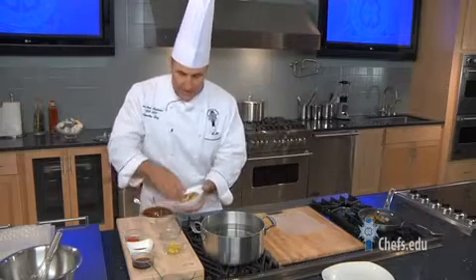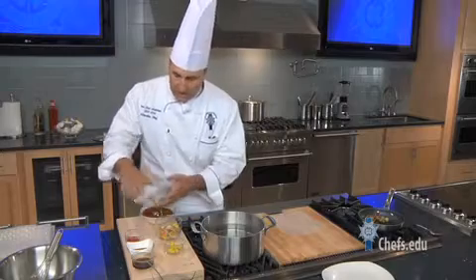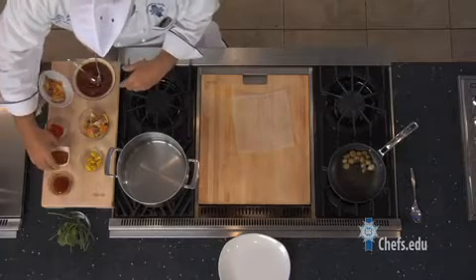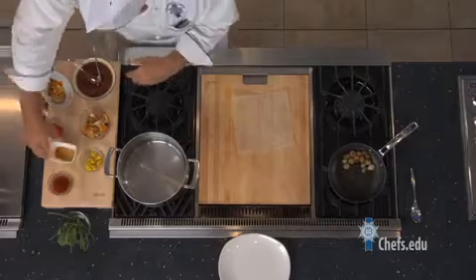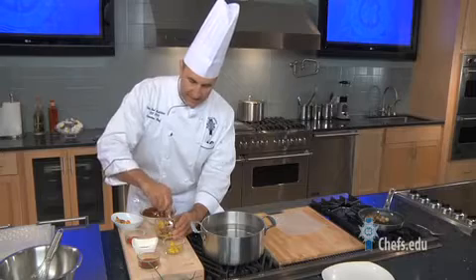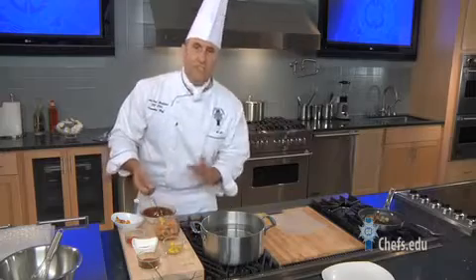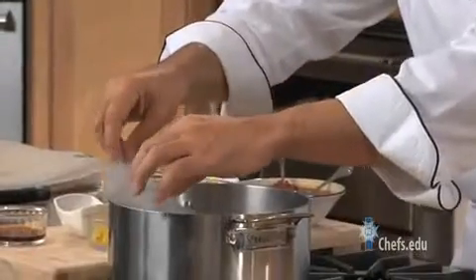I'm going to take this and dress it up just a little bit with some ponzu sauce, which is phenomenal. It's soy and yuzu, and I'm going to add a little bit of sesame oil to it also. I'm going to mix that up and just let that sit, and that's going to develop even more flavor. Pickling is something you can do at home — it's just so incredibly simple and so incredibly flavorful. Classic technique, modern applications.